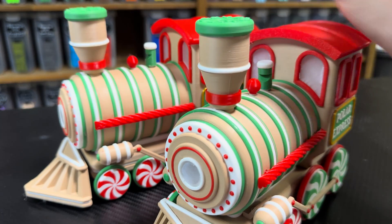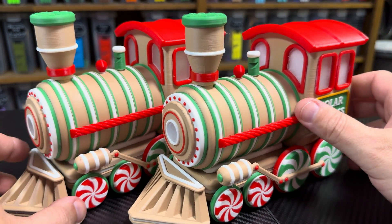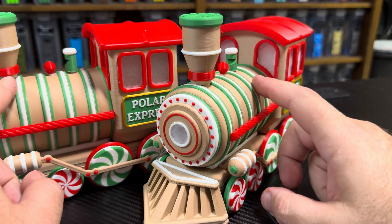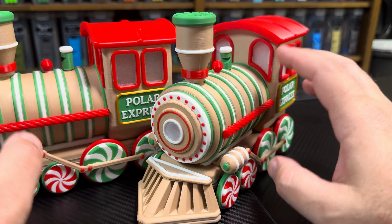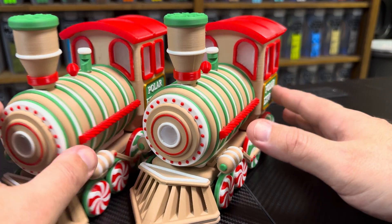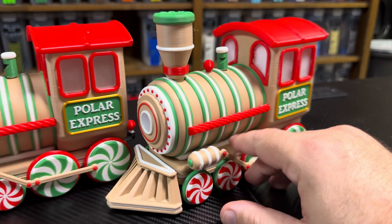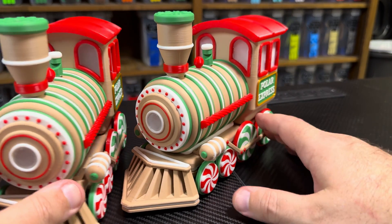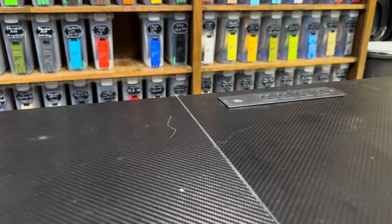I also finished a project I had going — really cool gingerbread train sets. The boiler section was printed partially on the new hot end and partially on the old. These were AMS multi-color prints with color changes, and everything went great without a single issue. The PETG windows printed on the new hot end came out really well.